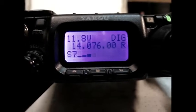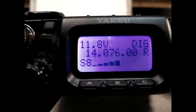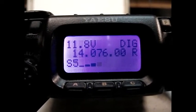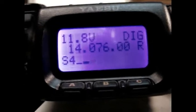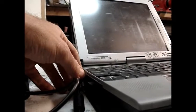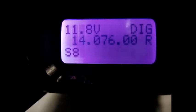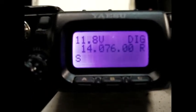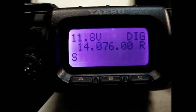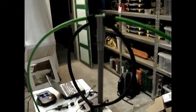This is better. A well-known frequency for some of you — you see about S5 to S8 interference, sometimes less, sometimes more. I'll disconnect the laptop now and you will instantly see the interference will be gone.